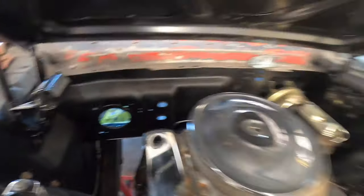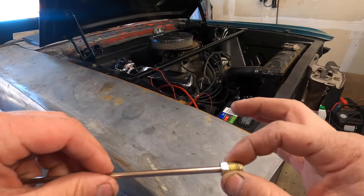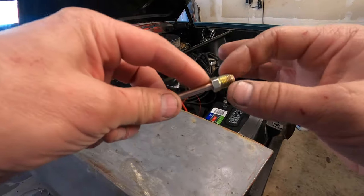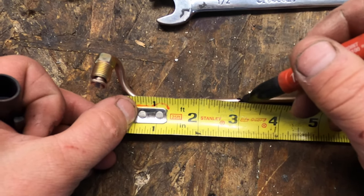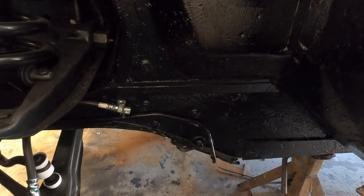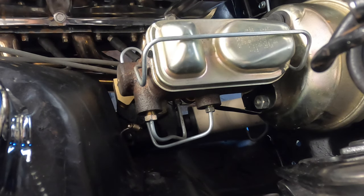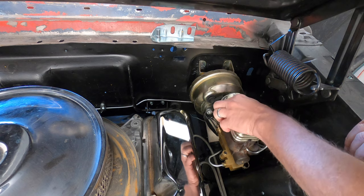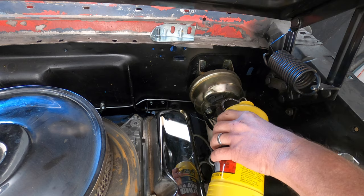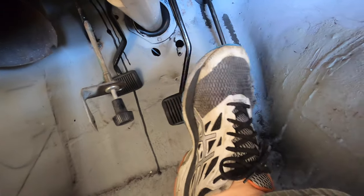Got the lines run on the passenger side, so we just have one more to run. For the driver's side, since it's such a tight bend, I'm going to use the copper nickel line because it's a little softer and bends easier. Moment of truth — fluid's about to go in. Fluid's in, brakes are bled, and the real question is: does it work? And we've got a pedal!